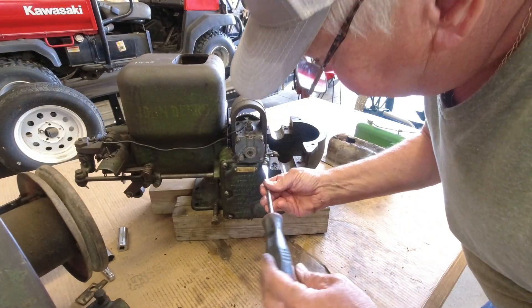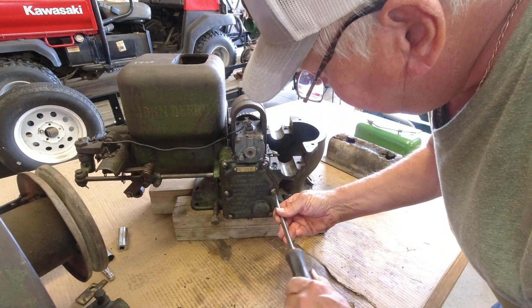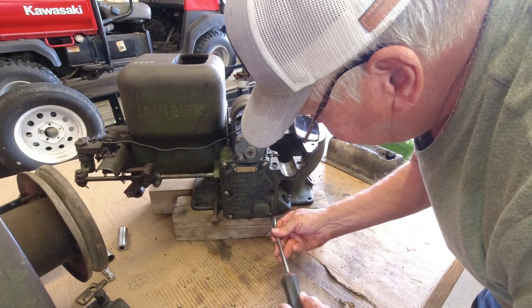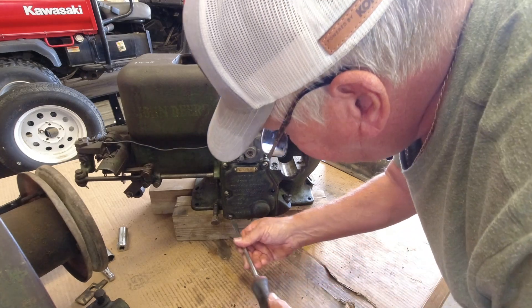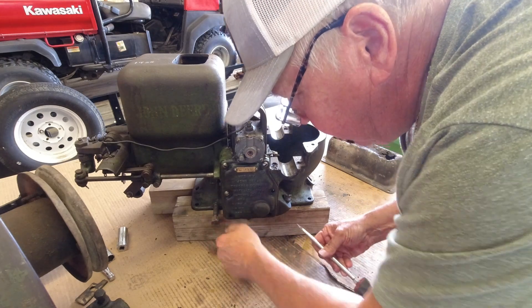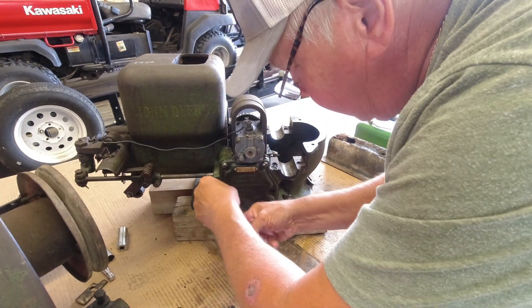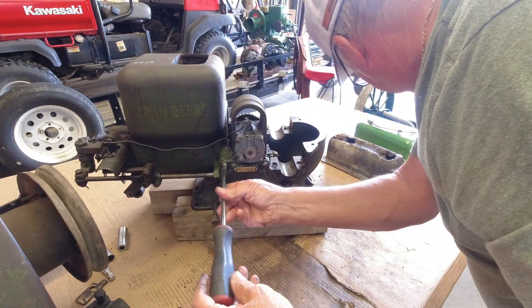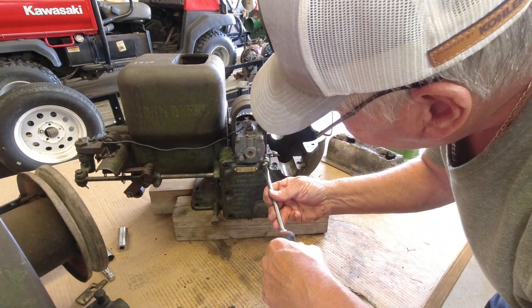We'll get the side cover off here now. Here's your serial number — I looked it up on the web and it's a 1934. They made five thousand and forty of these engines, or something like that — I'd have to double check — but John Deere made a lot of these engines. We'll probably get a gasket kit for this; you can buy one pretty cheap.